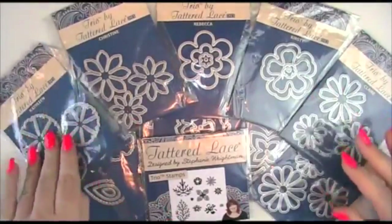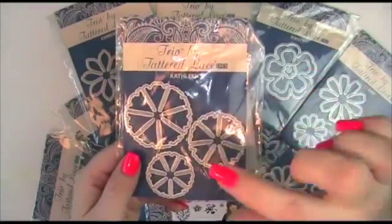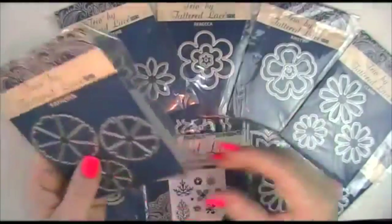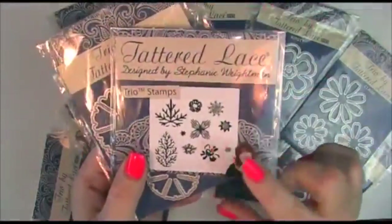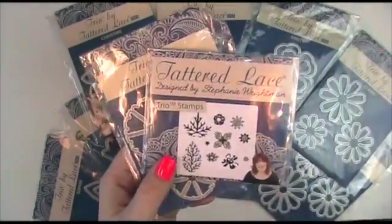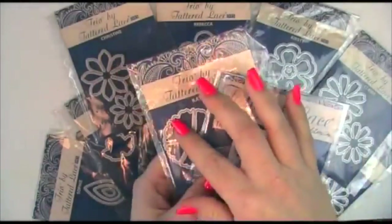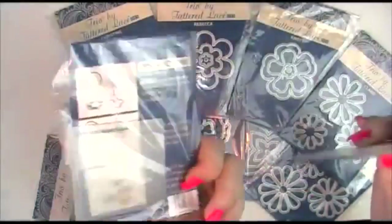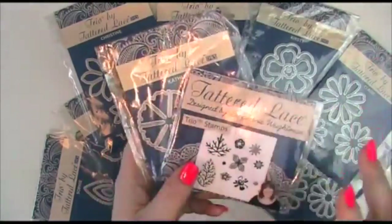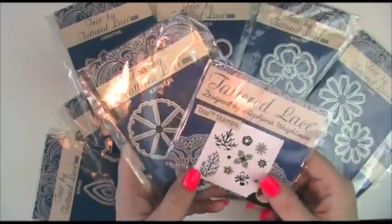Your Tattered Lace Trio dies are what they say they are — there are three steps to them. You've got your die for die cutting, then you've got your embossing folder, and then you've got your stamps. The combination of all three makes a really nice flower, but you do not have to do all three steps at any given time. You could just cut them out, use the stamps independently, or the embossing folder independently. There's actually a lot that can be done and a lot of combinations and things you could use these for.